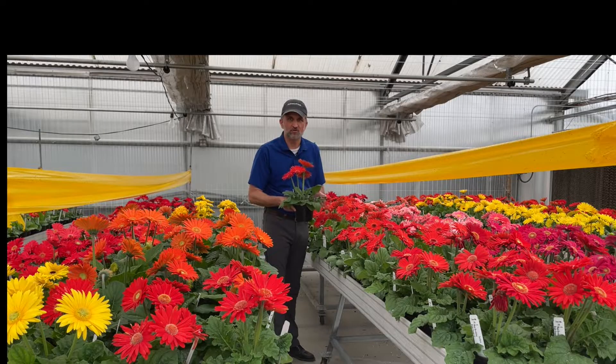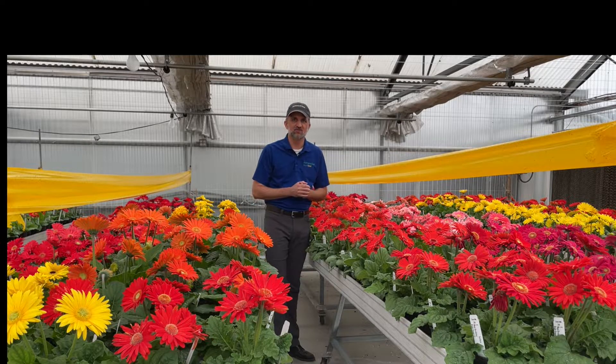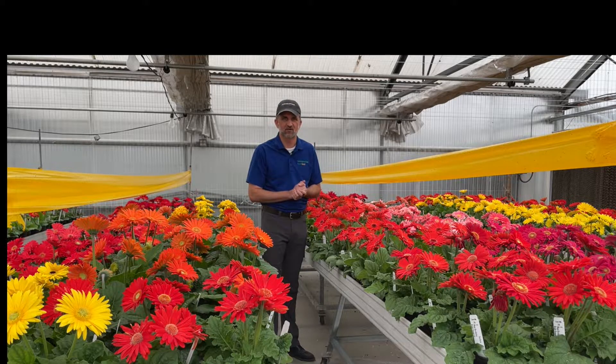Because of its larger habit, it fills that pot quicker and makes a nice presentation in a six-inch or 15-centimeter pot. It could also work in a larger planter as a patio pot. Now let's take a look at how the Mega Revolution stacks up to our Revolution series and our Color Bloom series for both flower size, habit, and vigor.